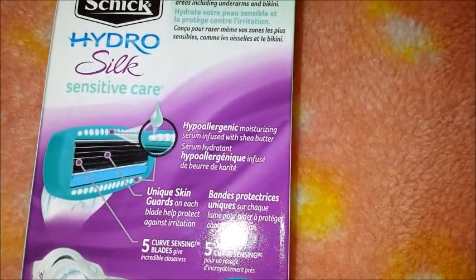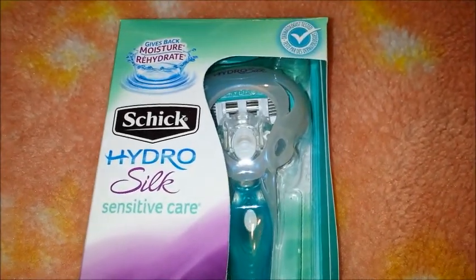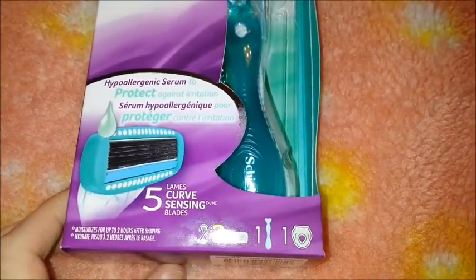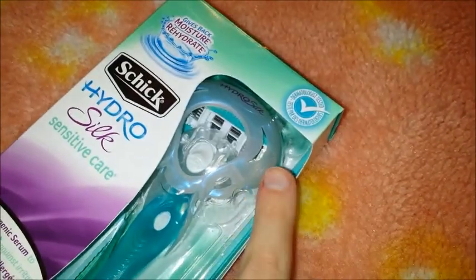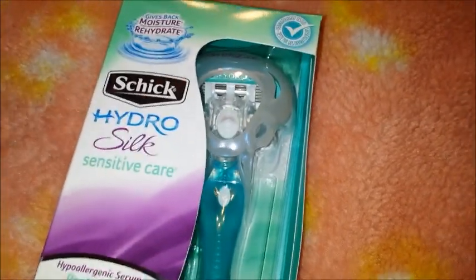It's designed to handle even the most sensitive areas, including your underarms. The razor also comes with a little travel cover that you can put over the blade, which makes it easy to travel with.